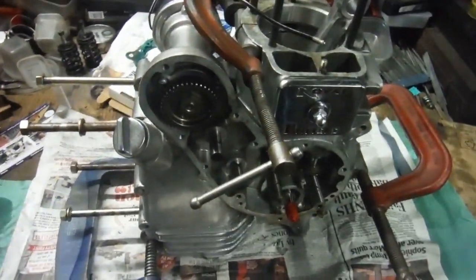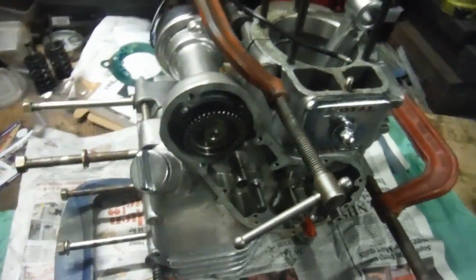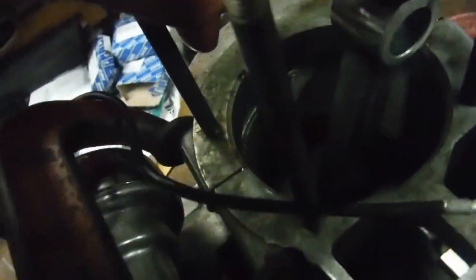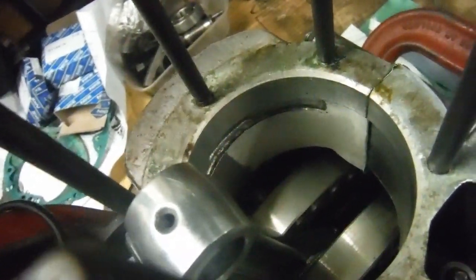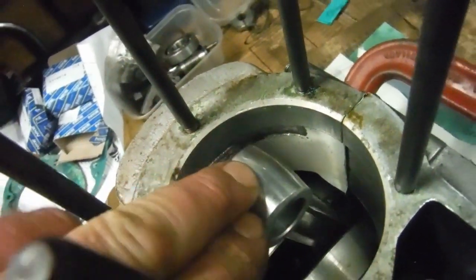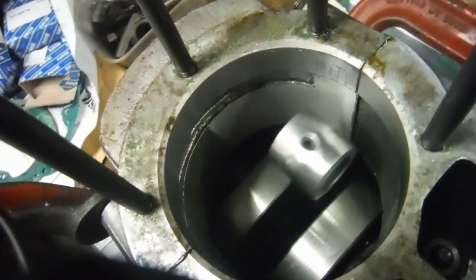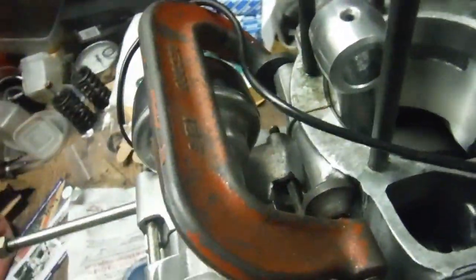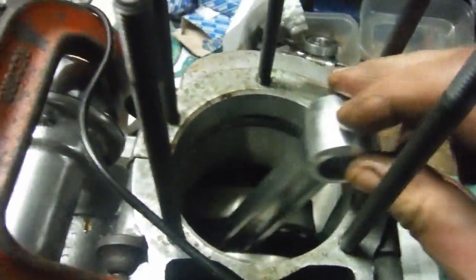I've got a gasket between the cases, everything's cleaned up, and I've got the cases clamped together. I always clamp them together first, just in case there's an issue where I need to take them apart again and get the crank out. But this will be going together — I'll be bolting this up. I'm very happy with this. I can turn this right down to almost bottom dead center, let go, look at that — coming back up and rocking back and forth under its own counterweight.